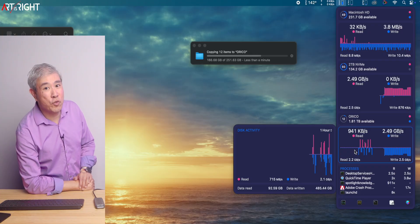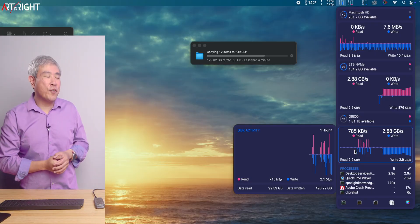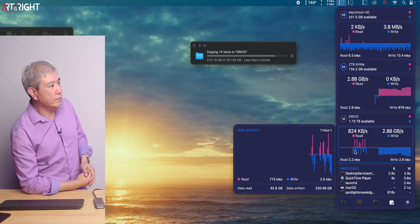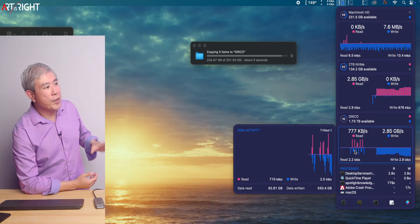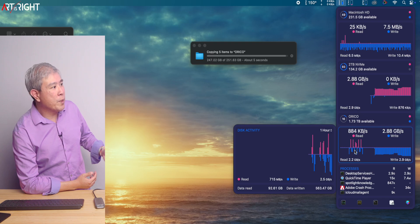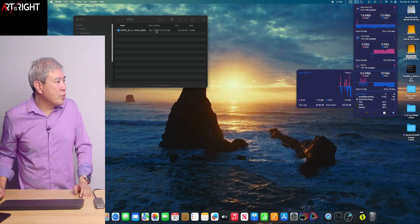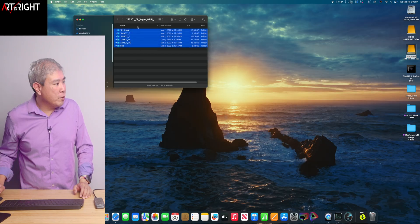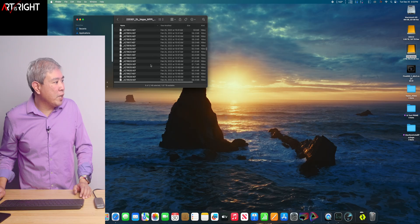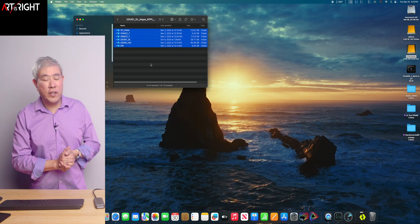It is performing extremely well considering the form factor. Towards the end with the video files, we're getting close to three gigabytes per second on the write. This is pretty much exactly what we were expecting. It started a little slow with the raw files, but looking at this folder it's a good mixture of videos and raw files — NEF files and video files — and it's been doing a really good job.